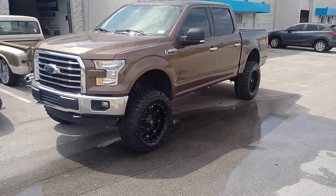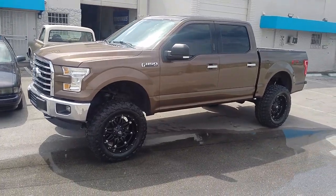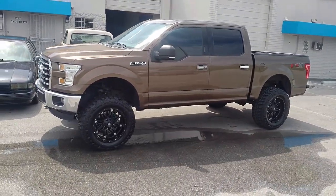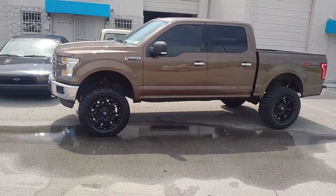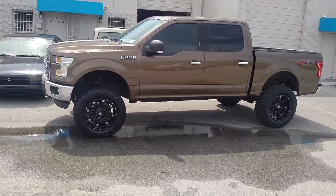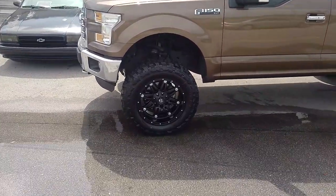This is your boy KB from Dubs and Tires TV at DubsandTires.com — tires, wheels, and shipped to your door. Right now we got a Ford F-150 four-wheel drive. Got the six-inch Rough Country lift kit on it, the 20 by 10 Fuel Hostage wheels, and 35-inch Federal tires.